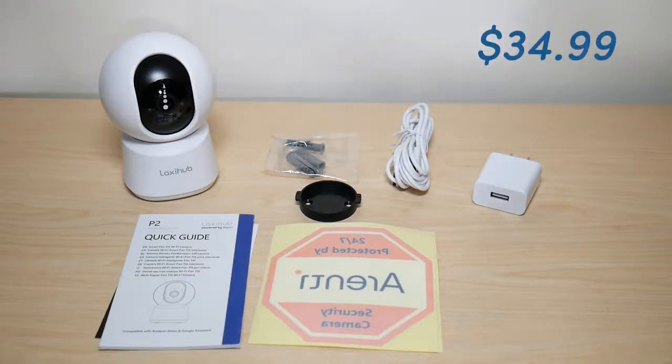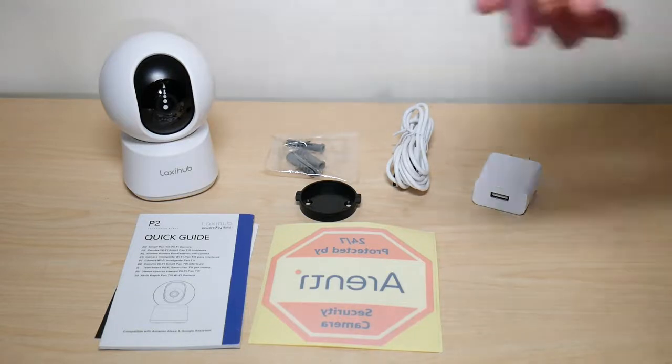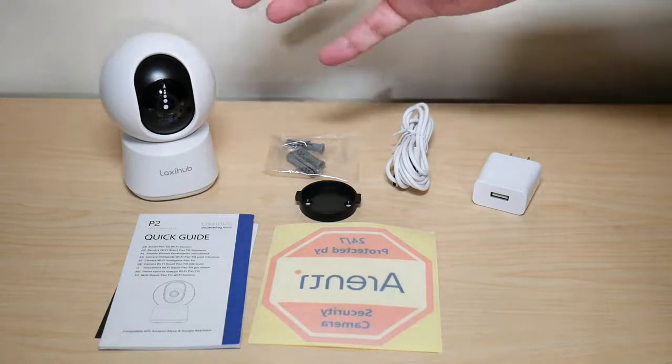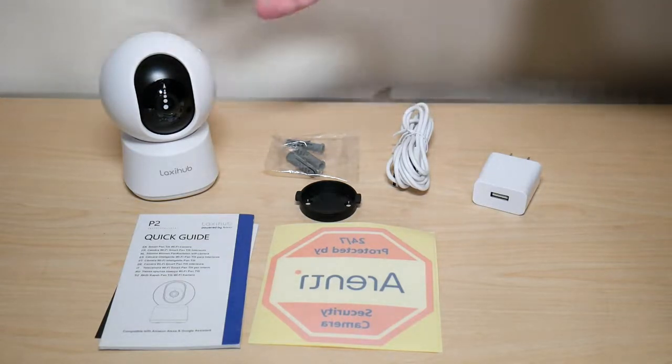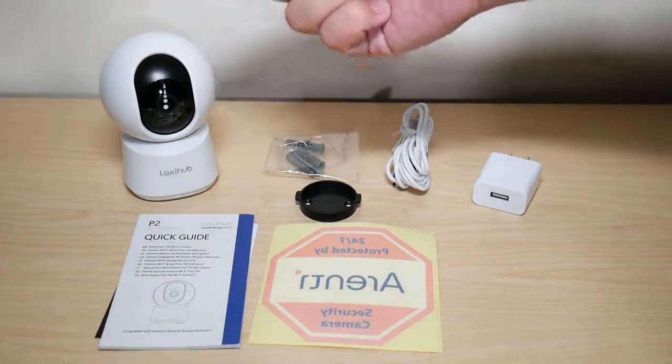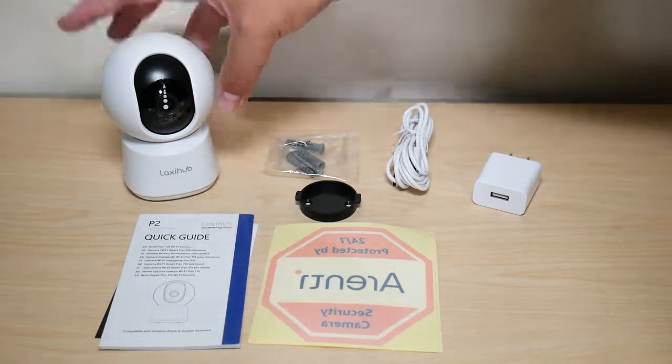This camera goes for $35 on Amazon, but there's currently a 30% off coupon. This is a wired camera advertised as a baby monitor slash security camera, but the main use can be anything you want as long as it's indoors, because it has to be wired and it's not waterproof.